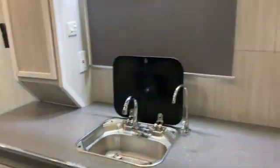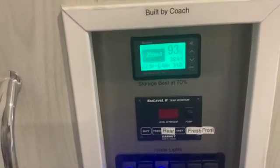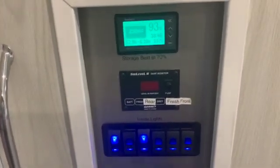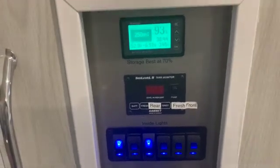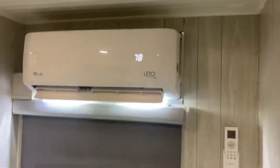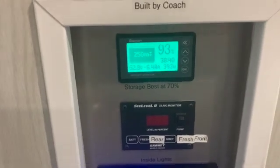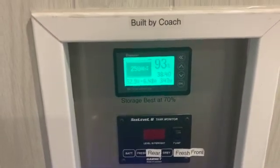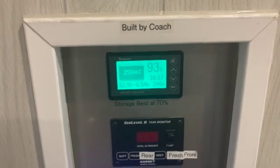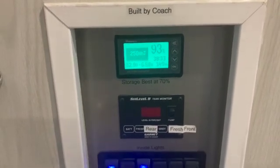Let's take a look at some of the improvements. The solar system has been running for weeks and weeks. We are here at nearly 6 p.m. and the unit has been cooling today at 78 degrees. Right now it's pulling about 6 amps but it's at 93%, so we've had some good sun and the solar system is just working great.